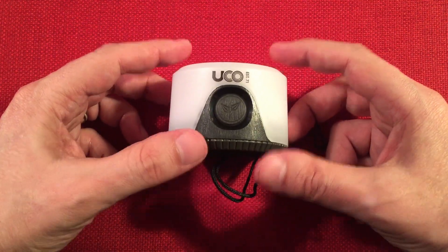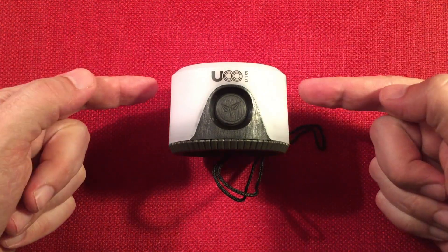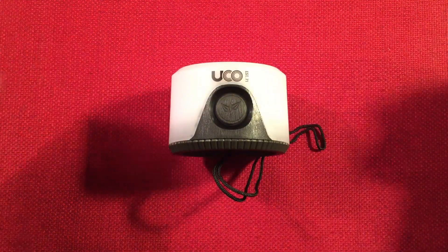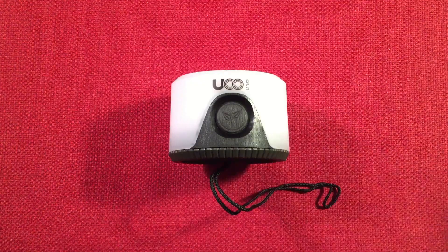This will definitely last longer than the Thorfire — that accordion plastic is already denting. If you enjoyed this video, hit a big like. I'm going to focus on UCO flashlights and lanterns going forward, so definitely subscribe and tap the bell icon to get notified of future videos. Comment below what you think about the UCO Sprout lantern and whether it'd be a good prepping item.